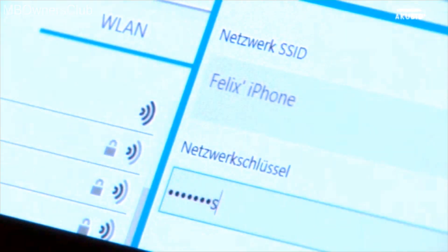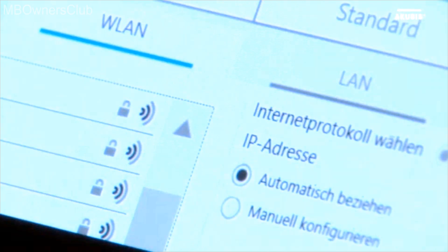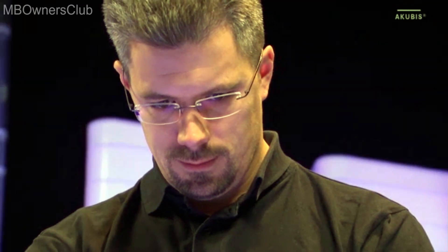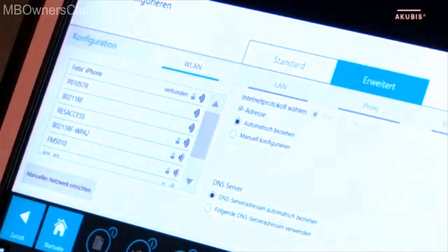If you only want to connect via Wi-Fi, use the standard view. For further settings, for example Proxy Server, EPC or VizAzra settings, click Advanced.